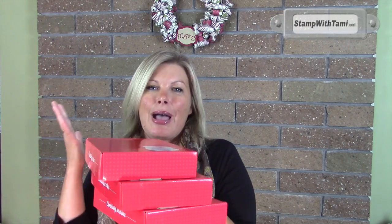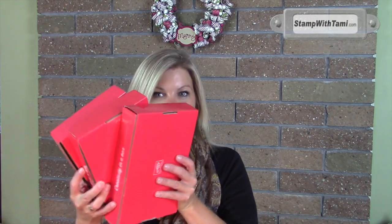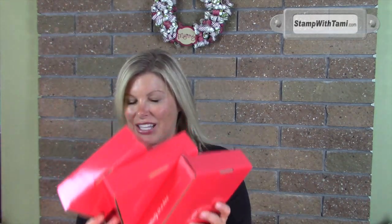So if you're a Paper Pumpkin subscriber, you're loving the projects but you're not sure how to store the stamp sets. You're getting all these great exclusive stamp sets in these kits in the mailbox each month and you don't know how to store them. You've got all these boxes filled with instructions, leftover pieces, and stamp sets — I'm gonna show you what to do with them.